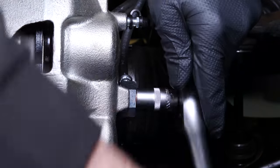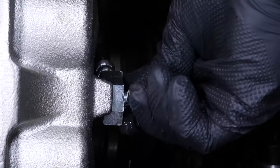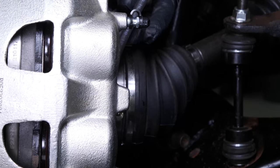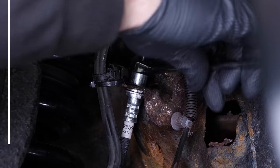Place a container to collect the fluid under the caliper, since the brake fluid may leak out. Using a 13mm pipe spanner, unscrew the metal hose connection from the brake hose.